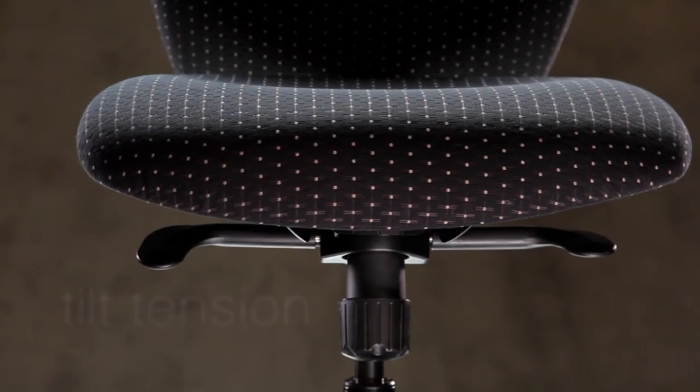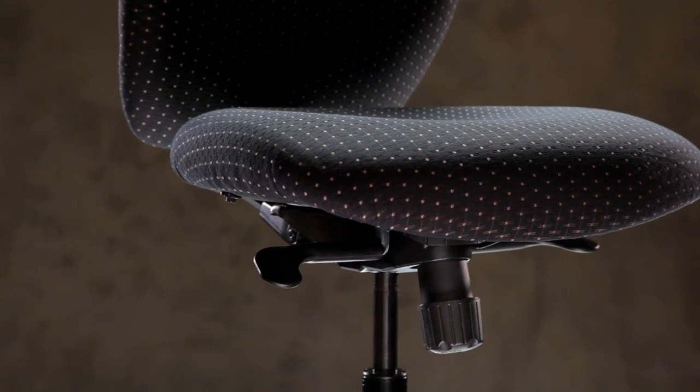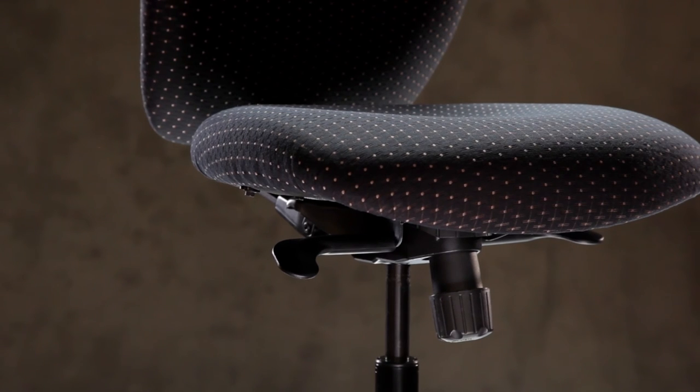Now let's adjust the tilt tension. For stability, place one hand on the arm pad or work surface, then reach down past the front edge of the chair and under the seat cushion. Towards the center of the seat's underside, you will feel a palm-sized knob. Rotate it clockwise to increase the tilt tension or counterclockwise to decrease it.